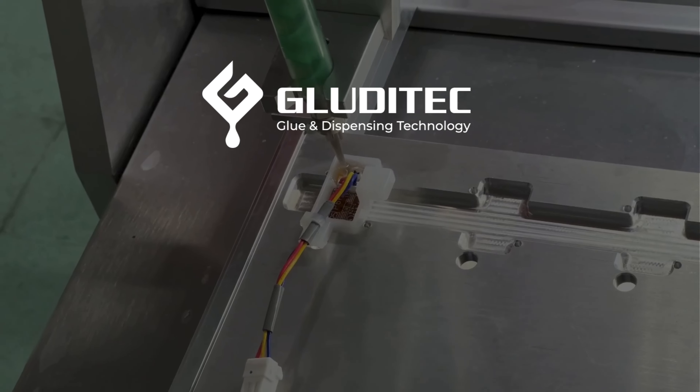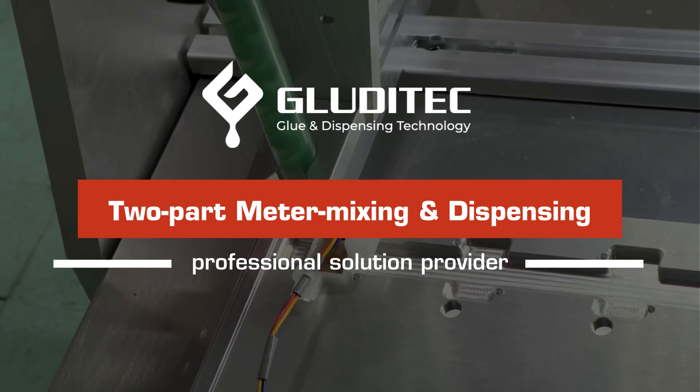Gluditec is your trusted partner for professional meter mixing and dispensing solutions. Contact us for further advice and support.